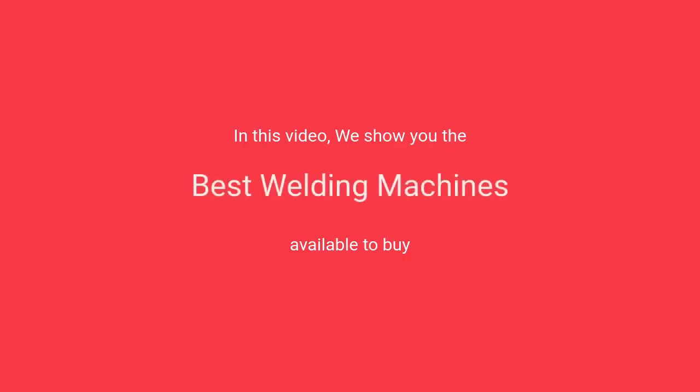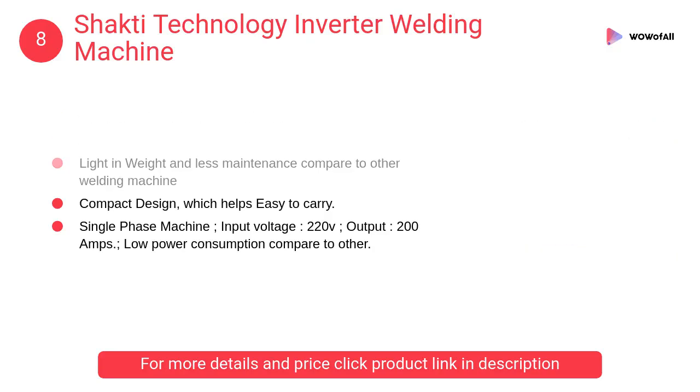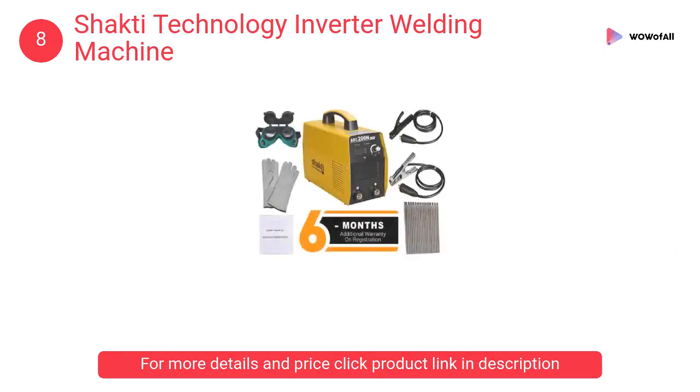In this video we will show the best welding machines available to buy. At number 8, Shakti Technology inverter welding machine. It is light in weight and less maintenance compared to other welding machines, with a compact design which helps make it easy to carry.